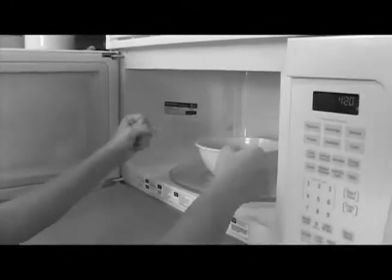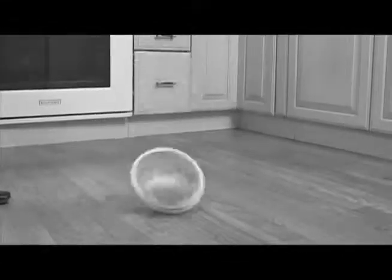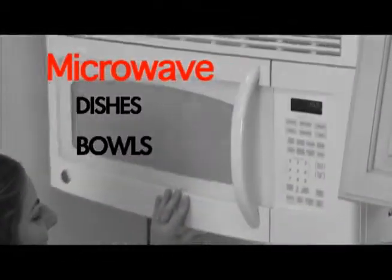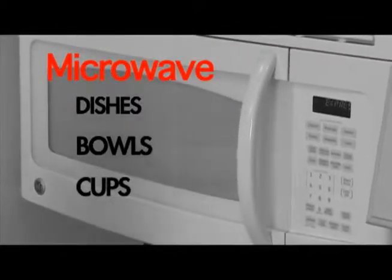Has this ever happened to you? Wow, that's gonna leave a mark! Dented floors or broken tiles... What a mess! Since its creation, one of the biggest problems surrounding the microwave has been taking piping hot dishes, bowls, cups out of the microwave without burning or scalding yourself in the process.